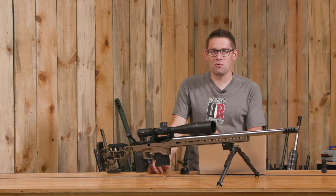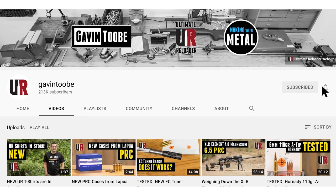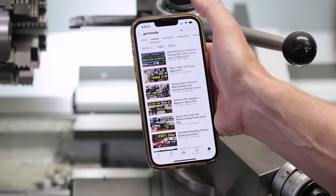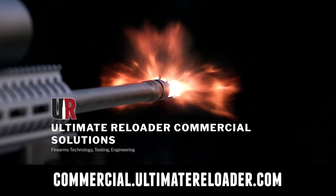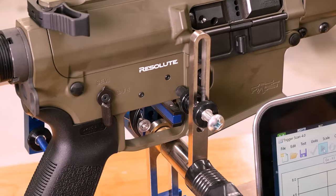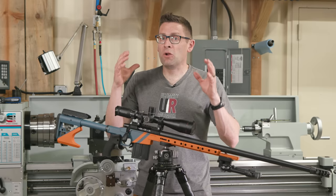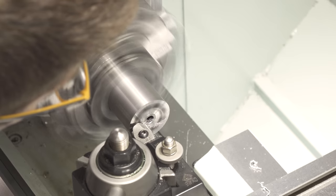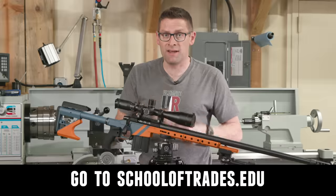That concludes this video — time to wrap it up. I hope you enjoyed it. Don't forget to like and subscribe. We're also on Facebook, YouTube, Rumble where we've got unrestricted content, and Instagram. Ultimate Reloader also has a commercial solutions division serving law enforcement, the military, and the gun industry, with a comprehensive suite of recoil testing and evaluation capabilities, trigger profiling, and more. If you're interested in custom rifles or gunsmithing services, go to rifles.ultimatereloader.com and get on the wait list. To learn gunsmithing including building custom rifles in Cerakote and more, check out the Colorado School of Trades at schooloftrades.edu.